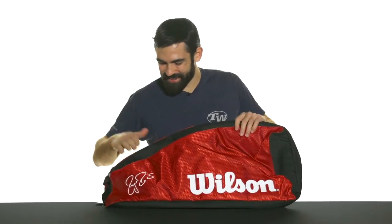Complete with Roger Federer's signature printed right on the side, this is the Wilson Federer Team Super Sling Bag.